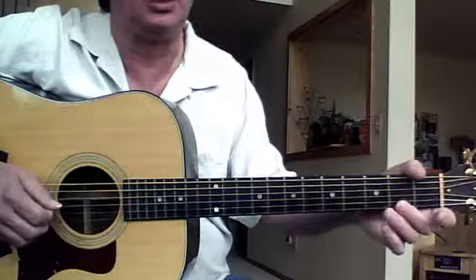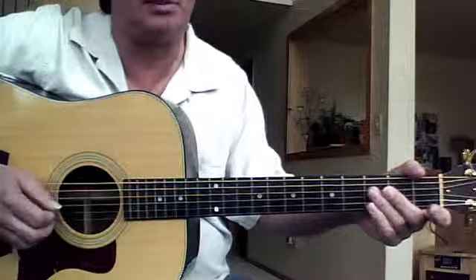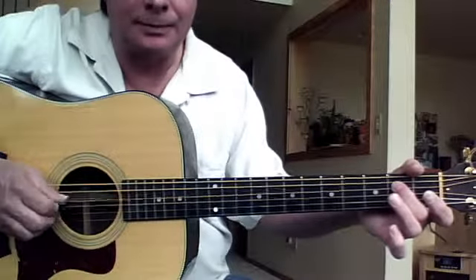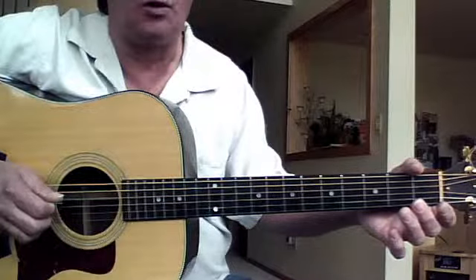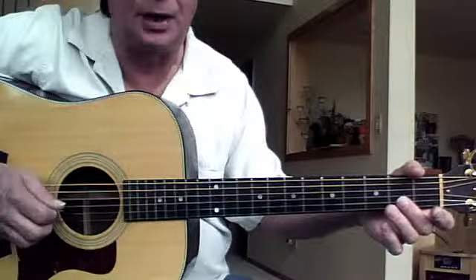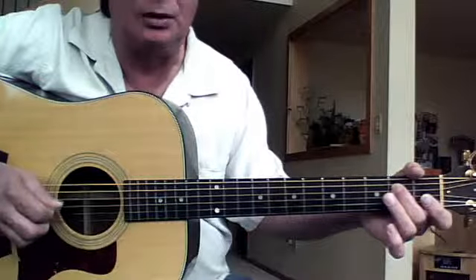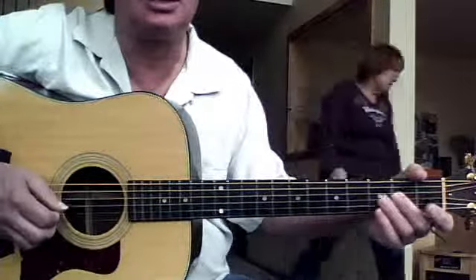That's also a really important lick in bluegrass and it happens a lot. Up on the third string, down on the fourth string second fret, then up on the open fourth string, then down on the third string. It sounds like this — starting on up: up down up down up down, alternating.